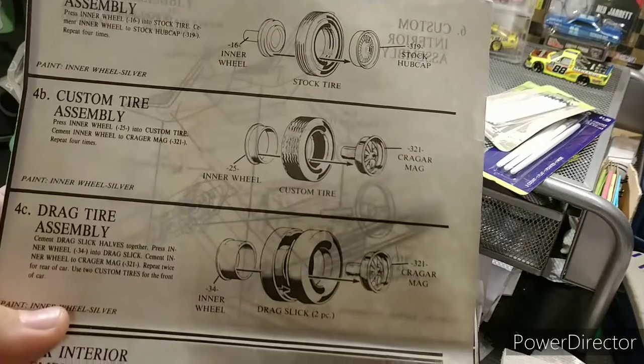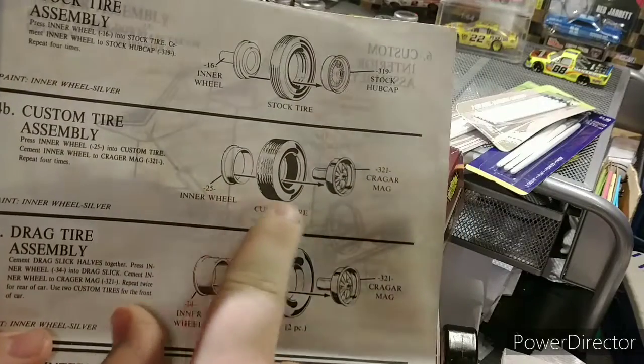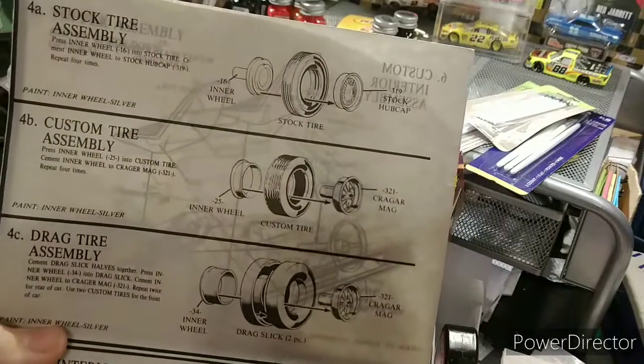We're going to be building the custom tires. This one right here is the inner wheel, custom wheel, and the Kragmar.